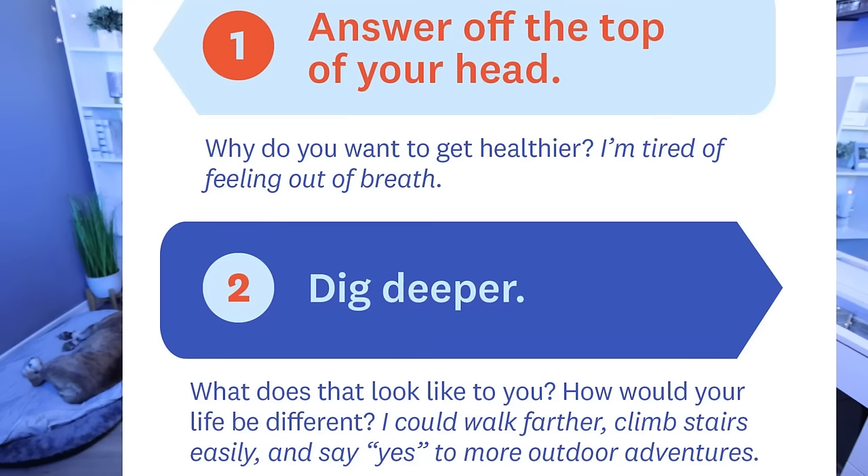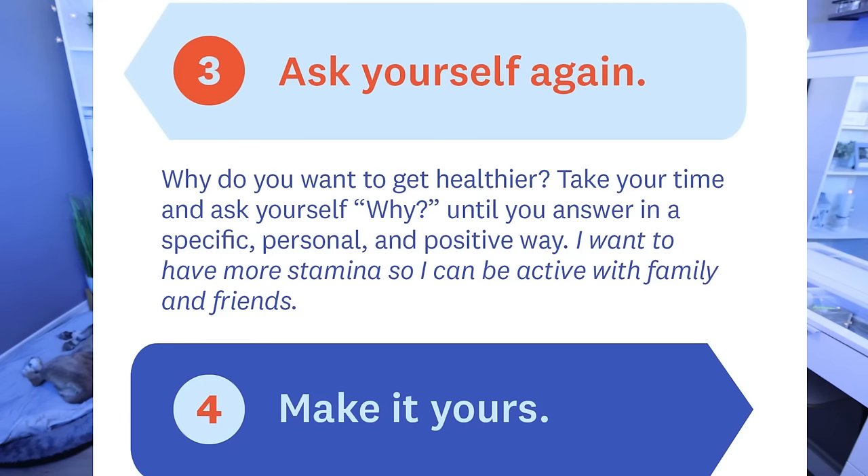I feel like Weight Watchers talks about this a lot — we know that we need to have a why or a reason for a health journey. That's what keeps us motivated and what we always want to go back to when we're not doing well. But this is just a little bit of a different spin on how to find your why. If you don't have a why, or if your why changes — and it's very normal for your why to change throughout your weight loss journey — here are some ways to figure out what your why is. Number one: answer off the top of your head — why do you want to get healthier? Maybe it's you're tired of being out of breath. Number two: dig deeper. What does that look like to you? How would your life be different? I could walk farther, climb stairs easily, and say yes to more outdoor activities.